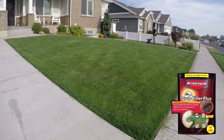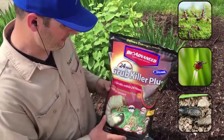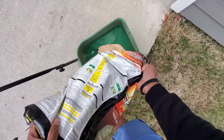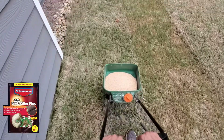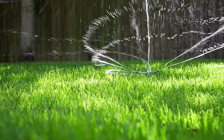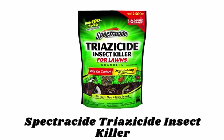Make parallel passes walking at a steady pace. These granules stop grubs, ants, ticks, billbugs, and other insects from further damaging your lawn. It can be applied in spring and summer and protects all season long. The package measures 10 pounds and treats up to 5,000 square feet. After granules are watered in, grubs and other insects are killed on contact, delivering overnight results.